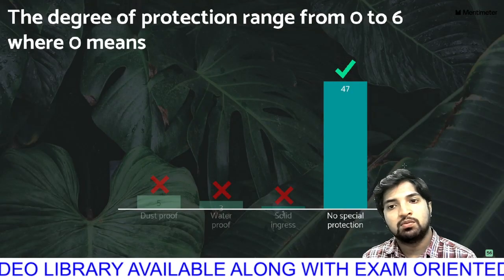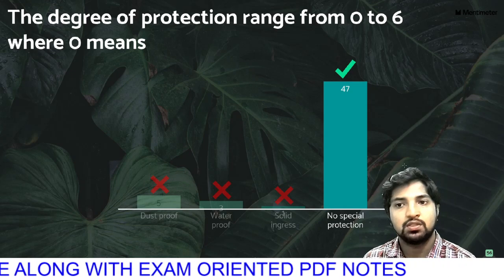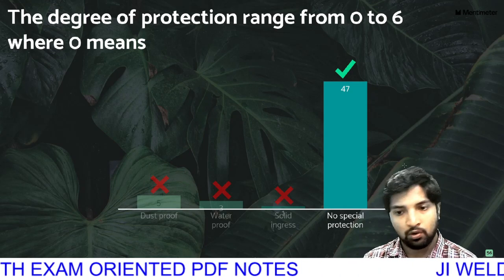The degree of protection ranges from 0 to 6. Zero means no protection. The range 0 to 6 represents the full protection range.